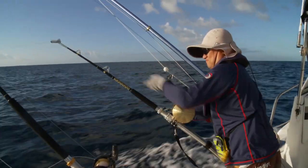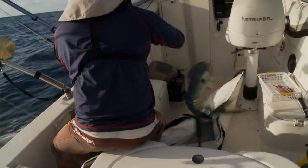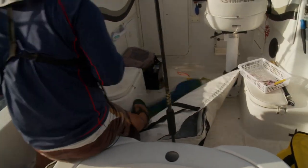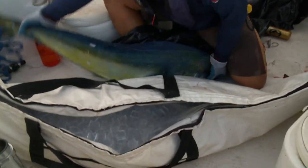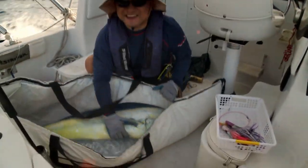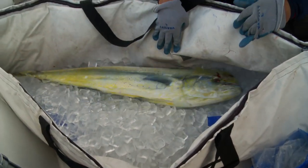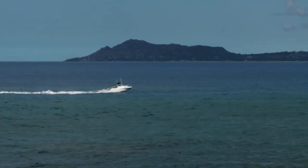Probably a mahi. Get him in the bag. There you go — nice size money. Probably close to 15 pounds. Wasn't expecting to catch anything, but I got lucky. And as a bonus, Bob gets a smooth ride home.